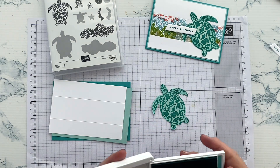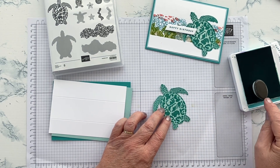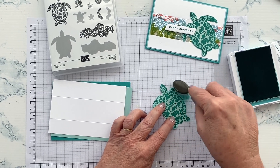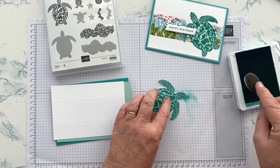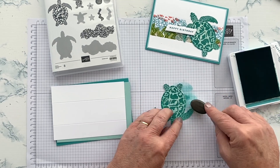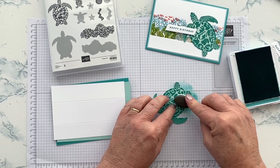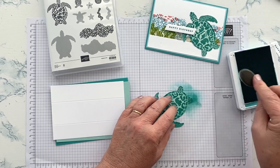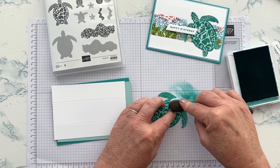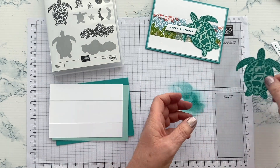One thing I did was to give a little bit more dimension to my turtle — I took some Bermuda Bay ink and one of the new mini blending brushes, which I like for small things. I'm just going to give it a little bit around the edge, which helps take that cut edge off. The other thing it does is create a bit of a shadow around the edge of the shape and therefore gives it a little bit more depth — just a light shading. I apologise for my wobbly table; ever since I moved house I've lost my good dining room table and haven't yet replaced it with a sturdy one in my craft room. So there's my turtle, a little bit sponged around the edges.